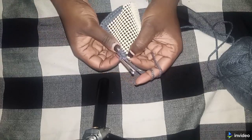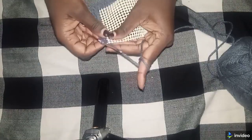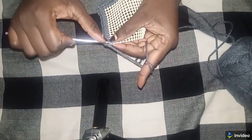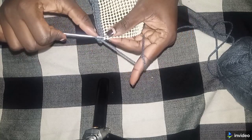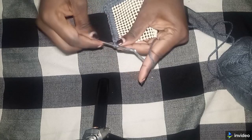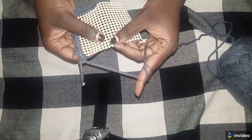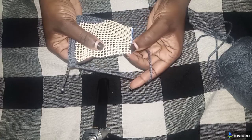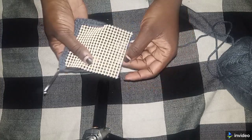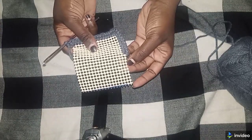In each corner, put three single crochets — that's the rule. At every corner you make three single crochets, then continue with one single crochet along the edge, then three at the next corner, and so on. I'll show you again as we get close.